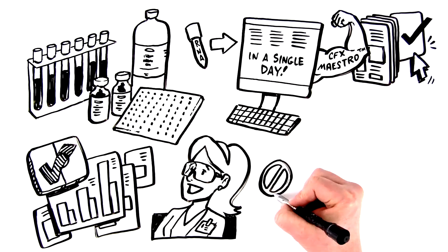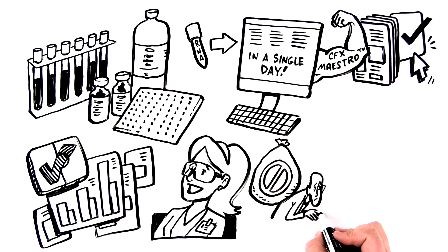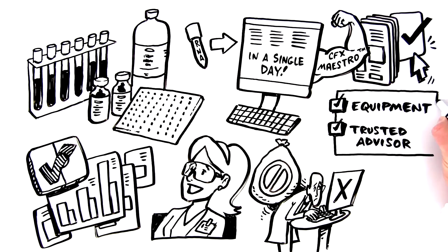As it turns out, studying long non-coding RNA expression doesn't have to be so hard. You don't need deep pockets or to be part of a dedicated long non-coding RNA lab. All you need is the right equipment and a trusted advisor. And now you have both.